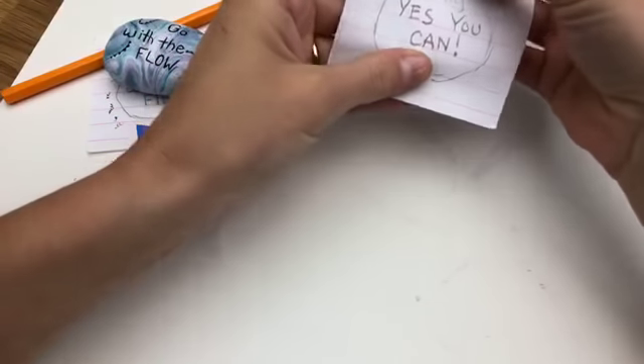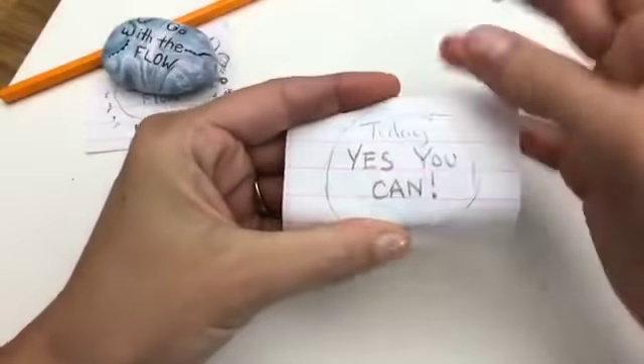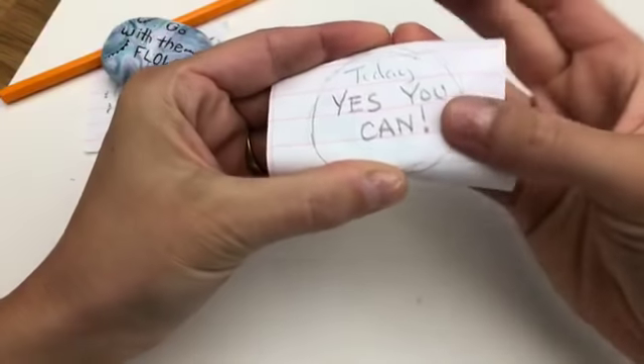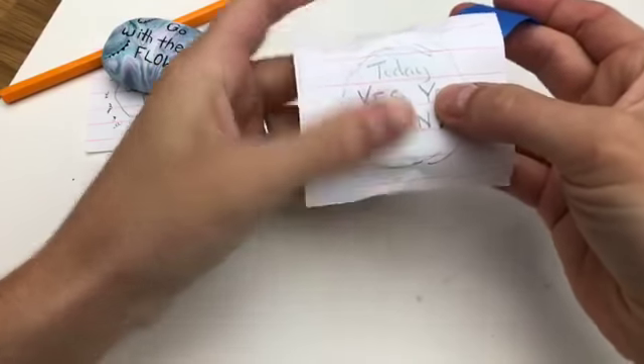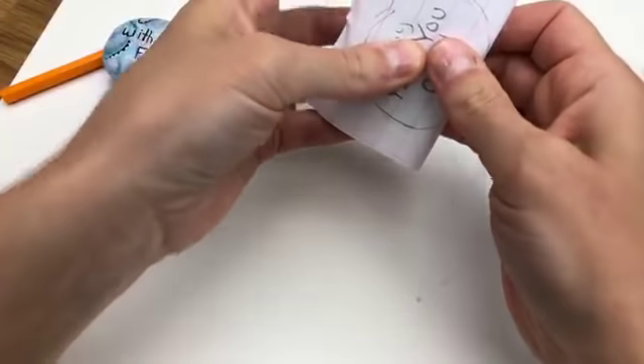I'm going to take and kind of roll my edges over just to verify and double check that I am on my rock. So I'm just kind of rolling over my edges — see that? — so I can make sure this is all going to land on top of my rock, like that. And then I'm going to hold it in the center and tape the bottom around to the back. There we go, just like that.